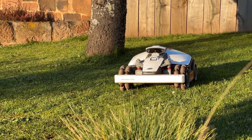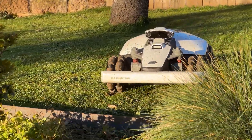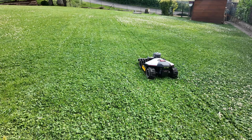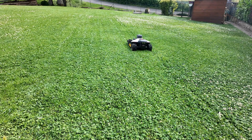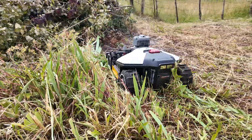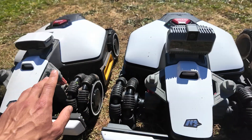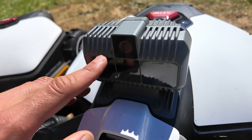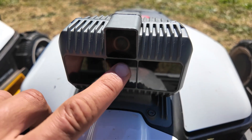With the previous model, there were sometimes positioning issues. We'll see if this one is reliable, if it really delivers on its promises. I'll first show you quickly how it's built, then we'll do a quick comparison. This Luba Mini is equipped with a powerful 88-watt motor, exactly the same as the standard Luba Mini. What changes, as you've guessed, is the front module — the Lidar with an integrated camera.